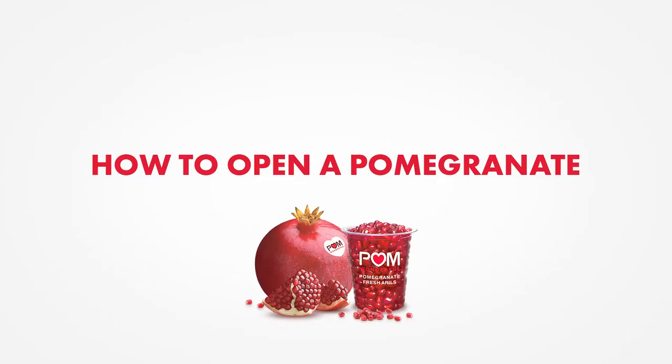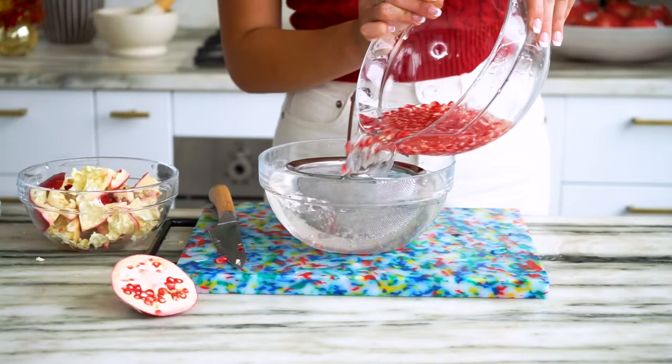What's cooking? It's your girl Elena Besser. I am a chef and TV host and today we're talking about pomegranates. I know that opening up a fresh pomegranate can seem very intimidating, but I am going to show you how to open a pomegranate in four easy steps using the water method.